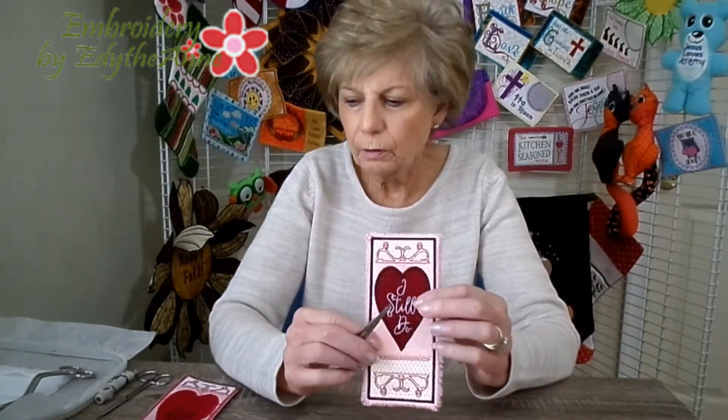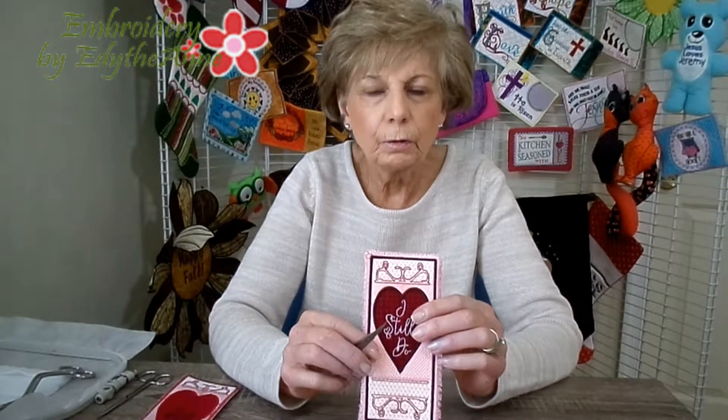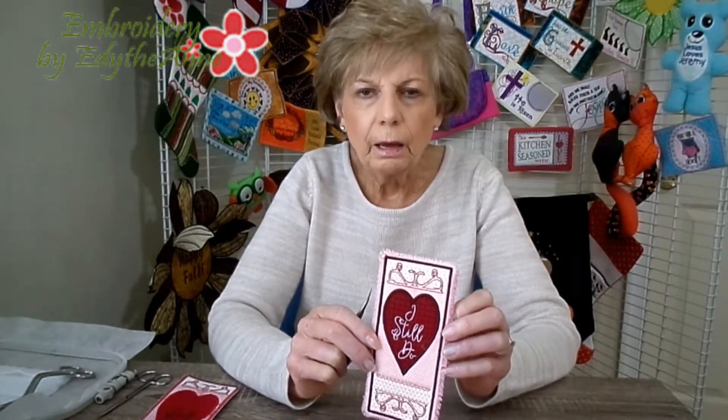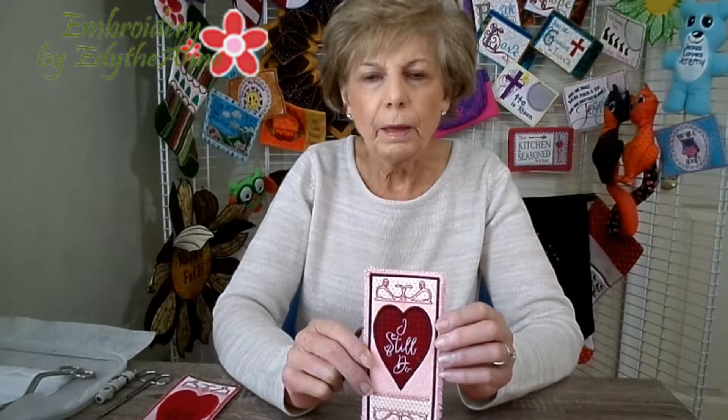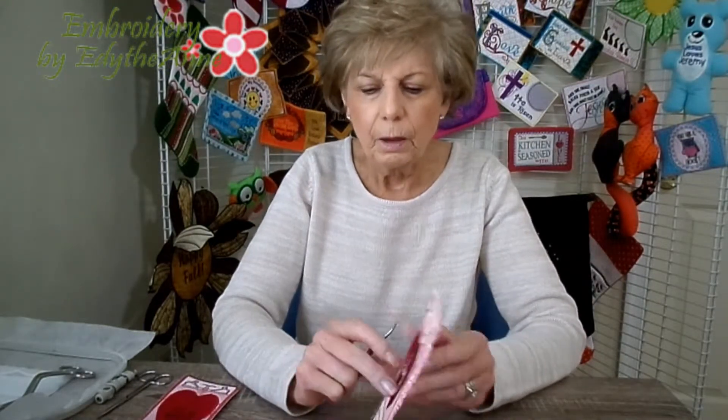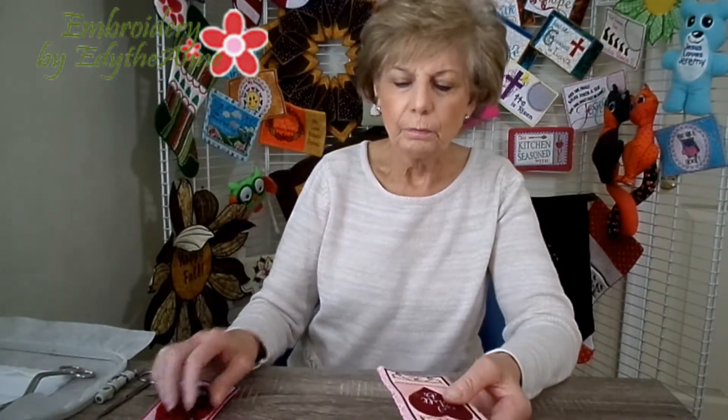Now I'm going to show you how to finish the fringe for our fringed bookmarks. These have just been listed — you can buy them in a set of three to get all three, or you can purchase them individually. We have one that is like an anniversary or Valentine's Day design, then we have the faith-based one which is 'The Lord is a Strong Tower,' and then we have a patriotic one which is also faith-based — 'In God We Trust.' If you like all three, you can save some money by buying the set.